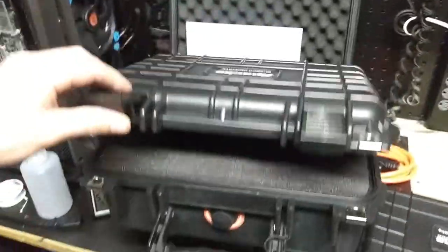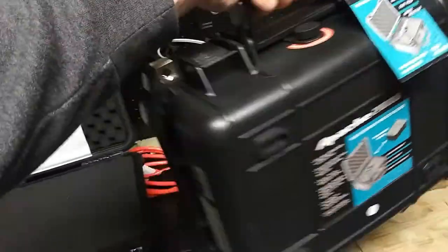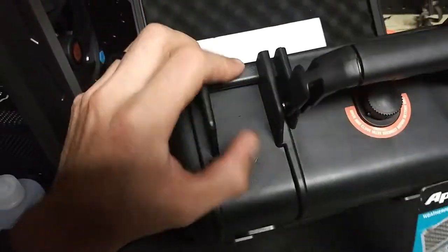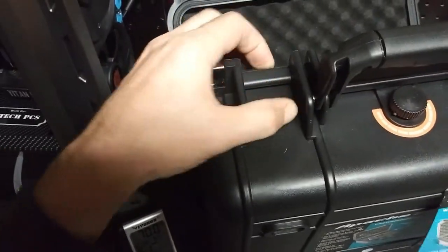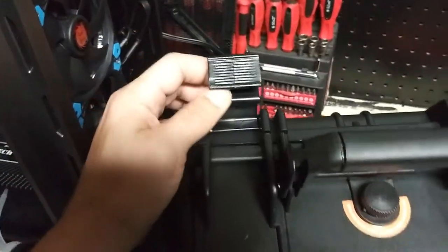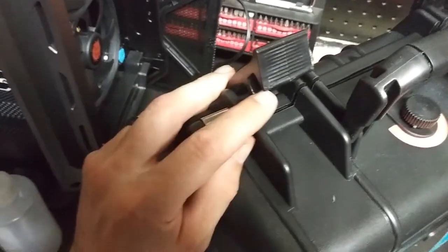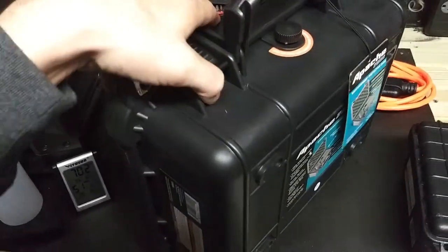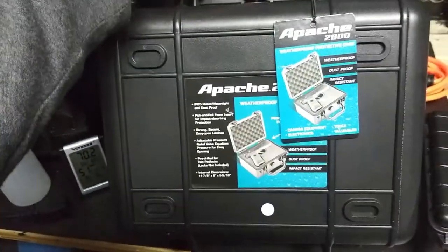These cases don't feel cheap at all. I'd give the clasps like an 8 out of 10. This piece right here that clips on is a solid piece of plastic built into the mold, which is good. The latch itself is made out of hardened plastic with a metal rod running through the middle. It has a really nice lip to it — it just grabs on. And if you've got it bolted down, it's definitely not coming off.